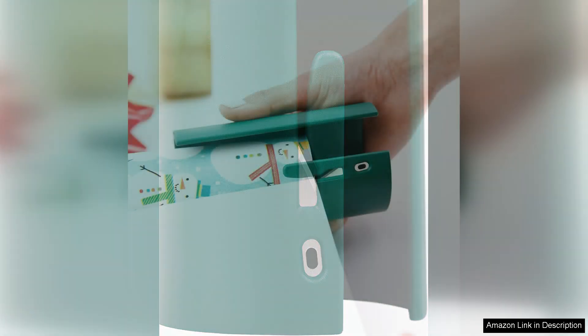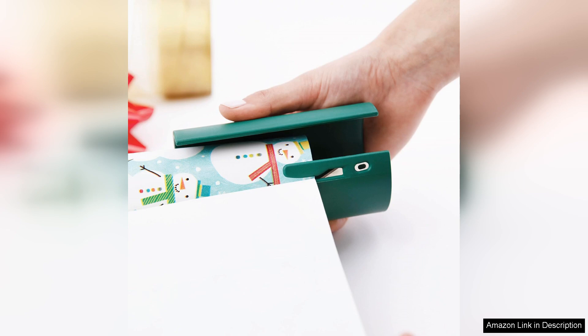Unlike traditional scissors, the Little Elf glides effortlessly through wrapping paper, making clean and straight cuts that save valuable time and effort.